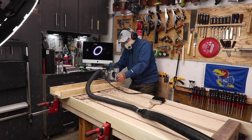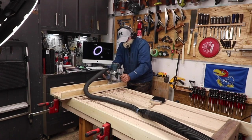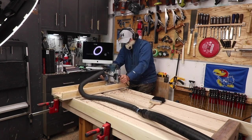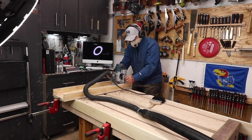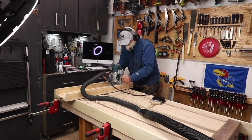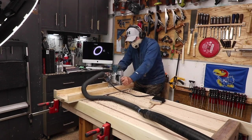Using a sled like this with a router is going to create the most debris you'll ever produce in your workshop. You may want to take some precautions — I wasn't smart enough to cover things like my computer or power tools, and they ended up with debris all over them, making cleanup much more time consuming.